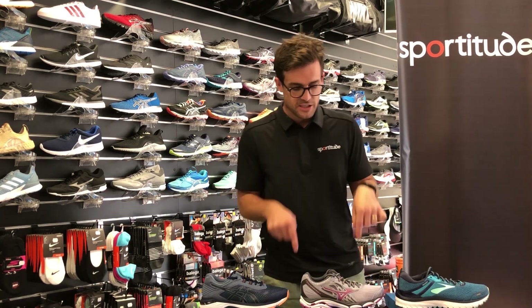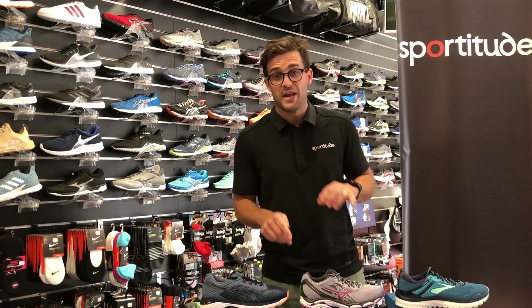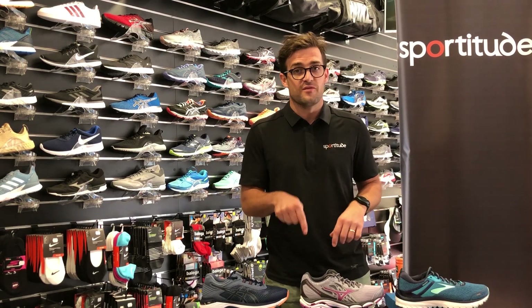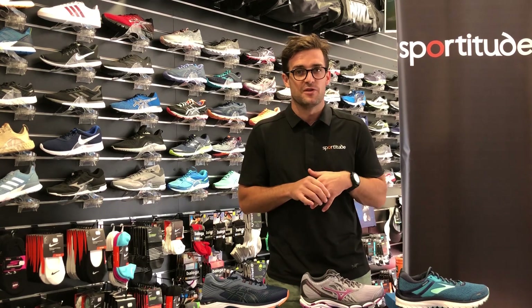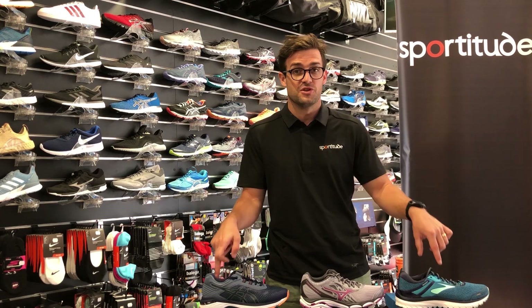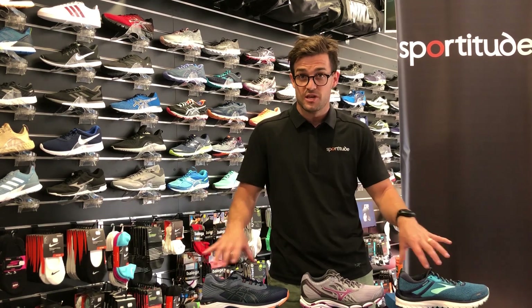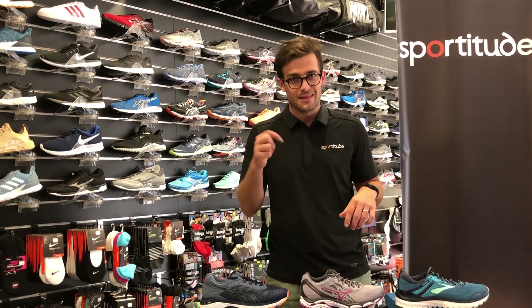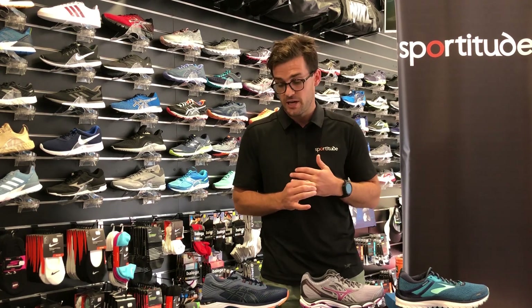So first I'd like to touch on is the Mizuno Wave Inspire right in front of me. I'm not going to dive in too deeply — I have done a previous review on the Wave Inspire which we'll link below, and the same with the Brooks Adrenaline and the GT 2000 version 6. I've done individual reviews on these shoes which go into more depth, so if you want more detail just hit the link below.